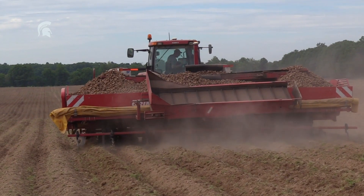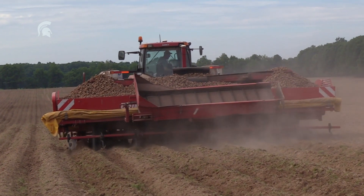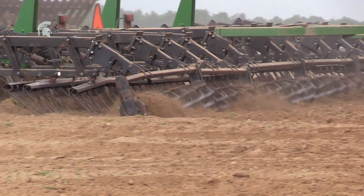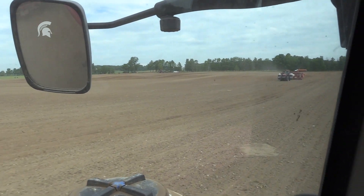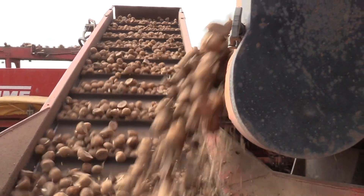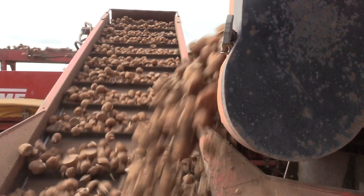Plant from seed lots that are limited generation seed — that means they haven't been planted year after year from the same seed lot. When you're planting, you want to sanitize your cutting and planting equipment, particularly between seed lots, so that if there are contaminated seed lots, you're not getting any cross-contamination. Before planting, you want to store your seeds at appropriate temperatures, between 38 and 40 degrees Fahrenheit.